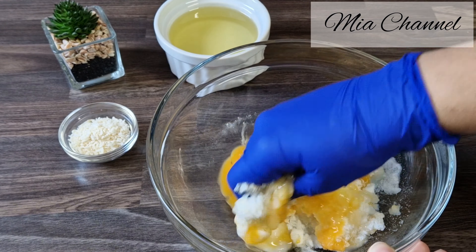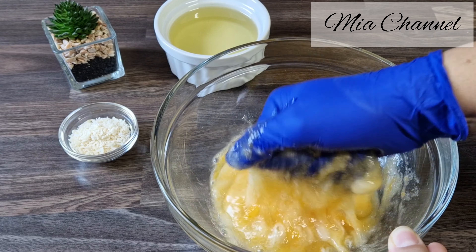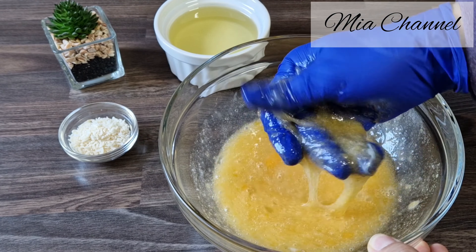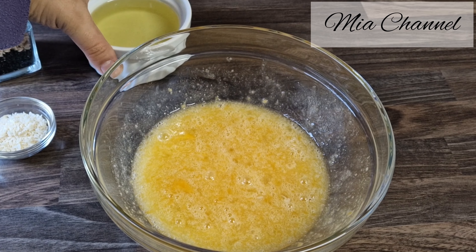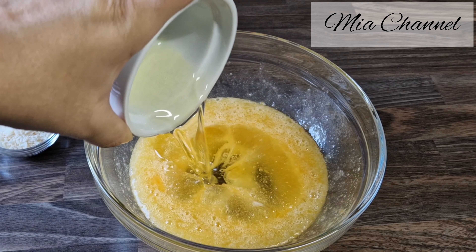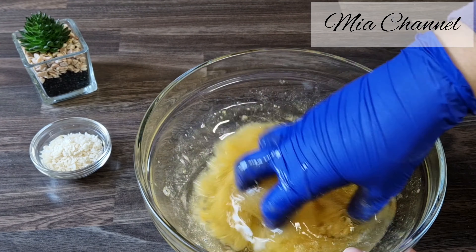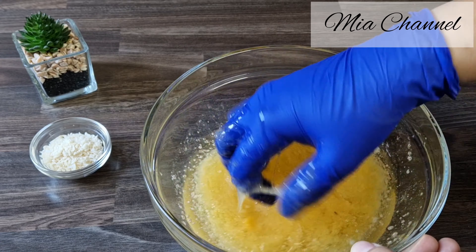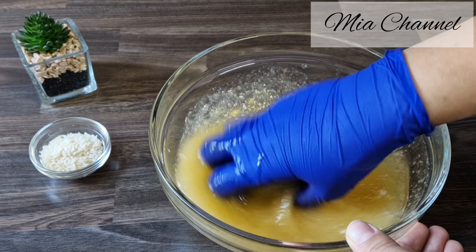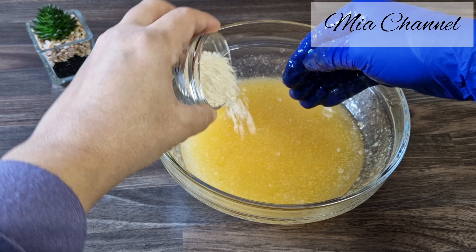You can also mix it using a whisk. I have several variations of lemon biscuit recipes that I will be sharing with you, but this one is lovely and simple for those that like the combination of lemon and coconut together. Then add one cup of oil — all the ingredients will be listed in the description box below — with one tablespoon of desiccated coconut.